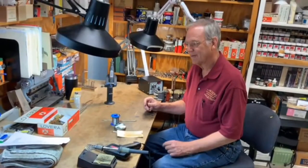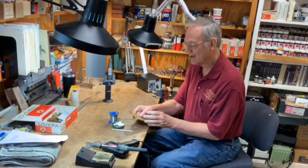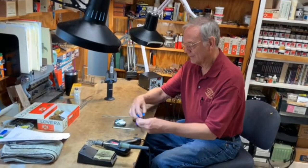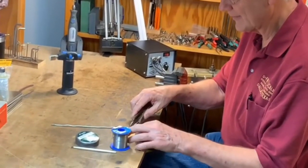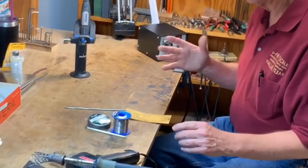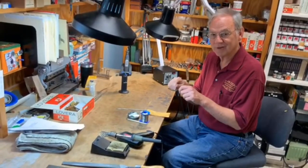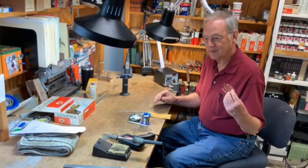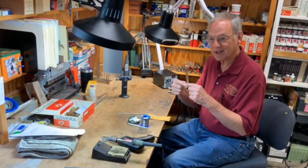For the final soldering techniques, there are two ways to apply solder. You can apply the solder by heating the work and then putting the solder next to it. Or you can pre-tin the work — apply solder to each of the two parts of the joint and then heat the two parts together, and the solder you've applied will join.